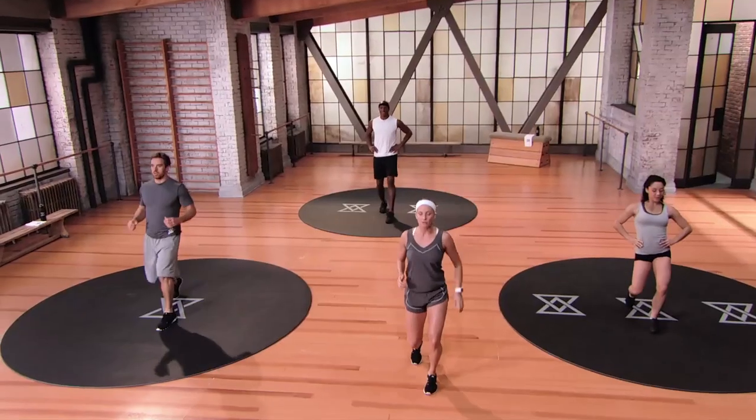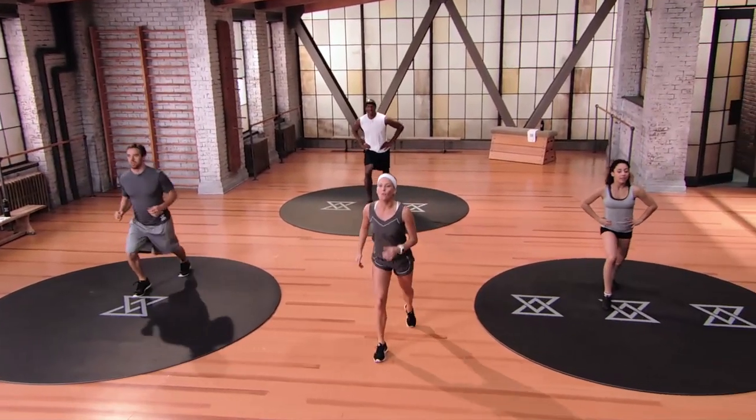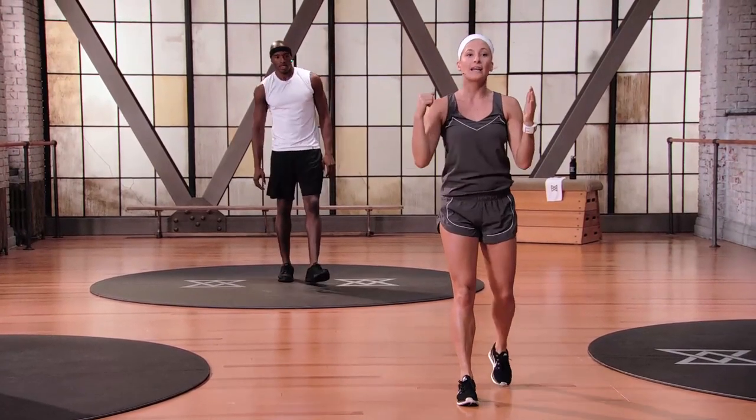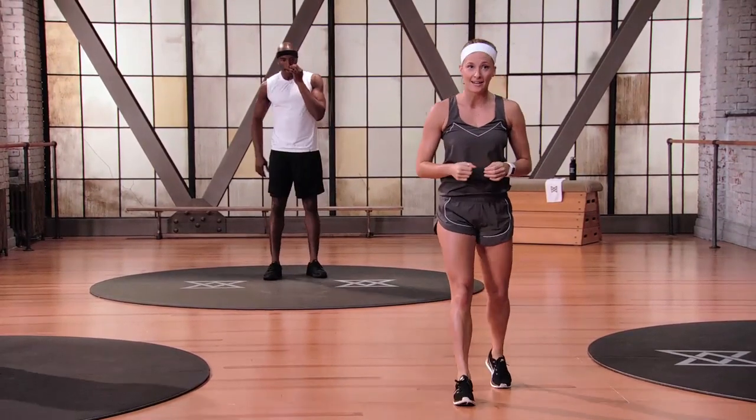You got four, three, two, one. Big breath in, exhale the hands down — and that ends our warm-up. We're gonna get right into our first round of Set A today.